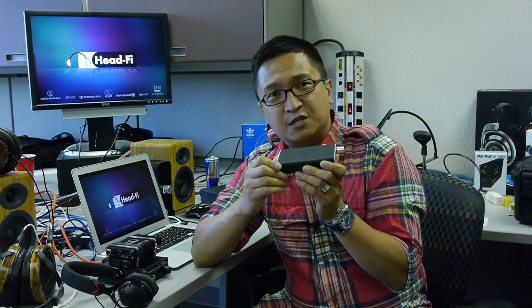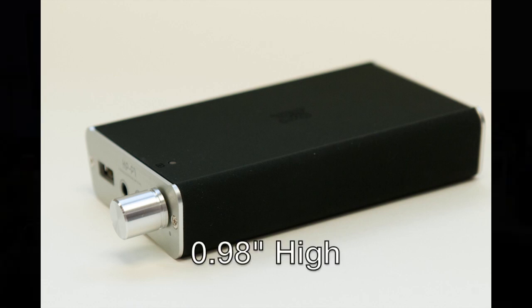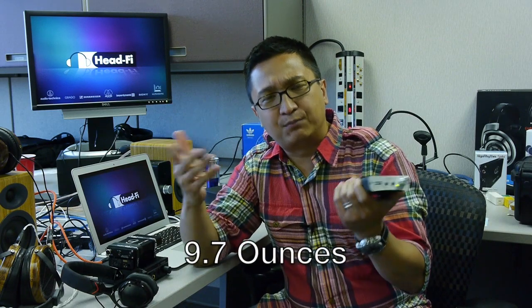While the Fostex HP-P1 can't be described as ultra-compact, most head-fi types will consider it relatively compact given all that it does. The dimensions are just over 5 inches deep, 2.95 inches wide, and just under an inch high. Weight is 260 grams or 9.7 ounces — pretty compact given all that it does.